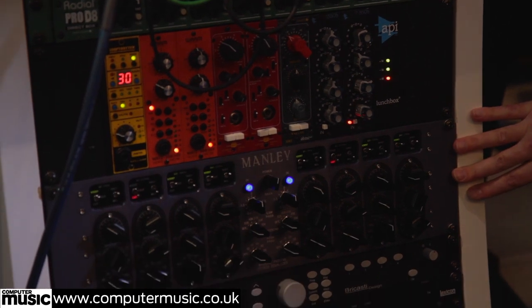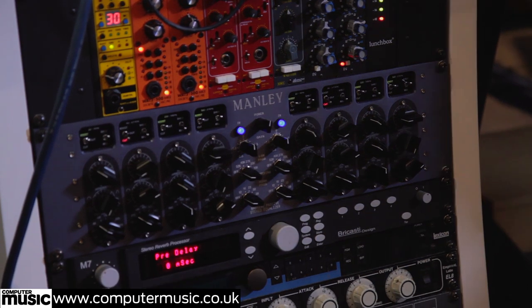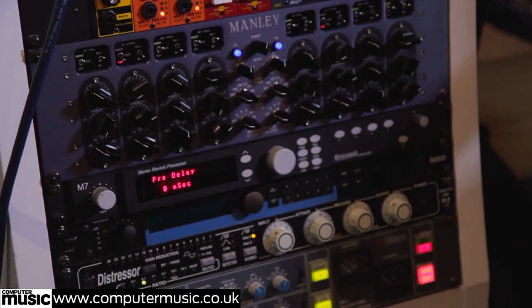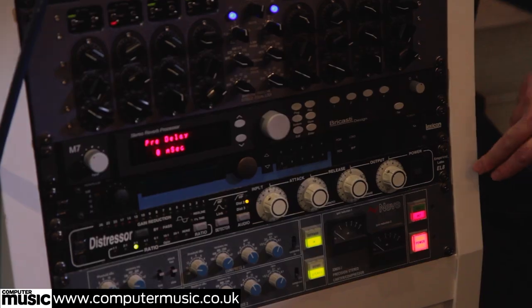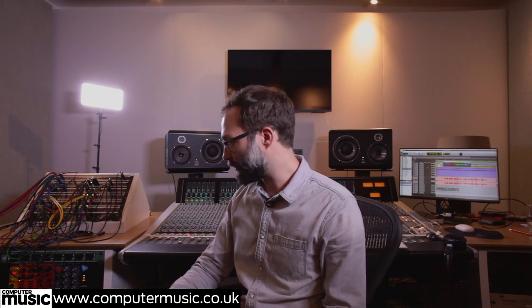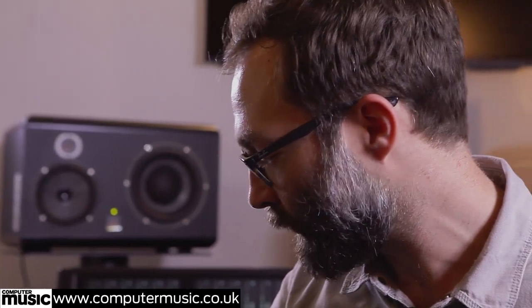We've got the Manley Massive Passive mastering EQ for the final polish. We've got a Bricasti M7 reverb, which is kind of the premier hardware reverb these days. We've got an old Lexicon reverb for that sort of 90s sound. We've got an Empirical Labs Distressor — a compressor — which is one of the most versatile compressors there is. You can make it sound really slow and sloppy and old, or really fast and snappy and distorted. And a Neve 33609 bus compressor — run it in stereo or mono. Classic Neve sound.